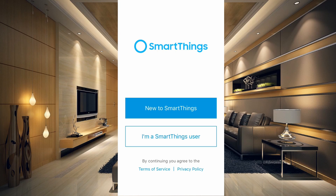Now if you do have the new app and you want to follow along, just go ahead and download the classic app. You can have both running at the same time, and once you set this up, it'll show in the new app as well.